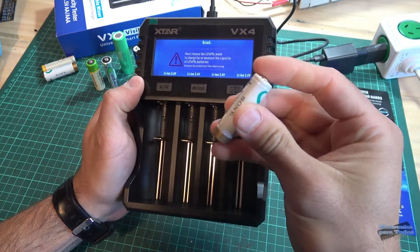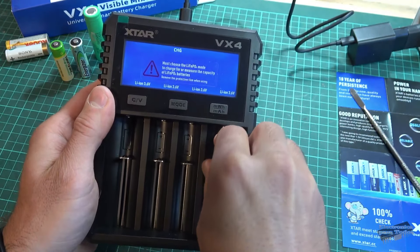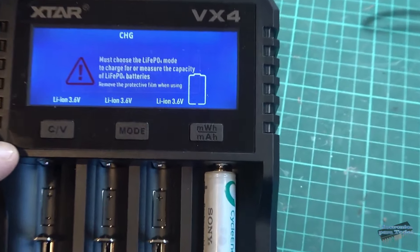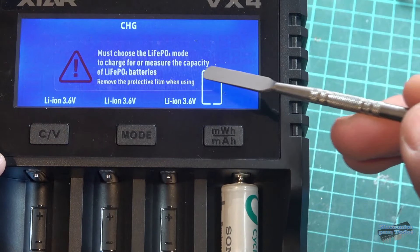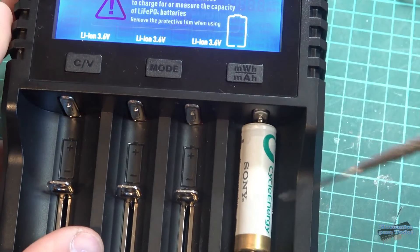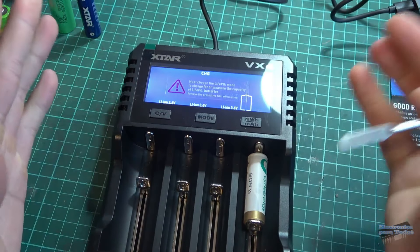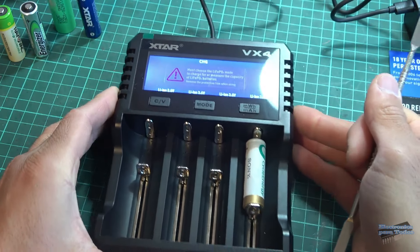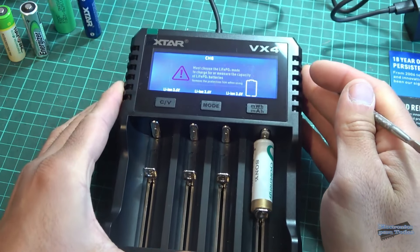Vamos a ver si con esta tecnología de micro corriente de activación podemos recuperar esta celda. Paso a colocarla. Es una celda de 2.100 mAh de capacidad. Vean cómo el instrumento en este momento no reconoce nada, está parpadeando el indicador de batería. Esta batería de níquel metal indicaba prácticamente 0 voltios. Voy a esperar unos minutitos y veamos si se activa y comienza la carga con esta tecnología de micro corriente.